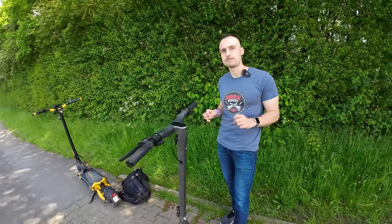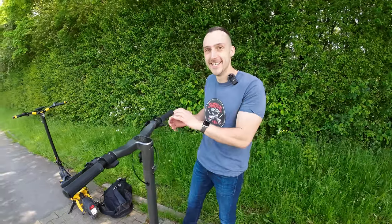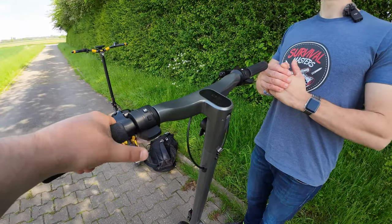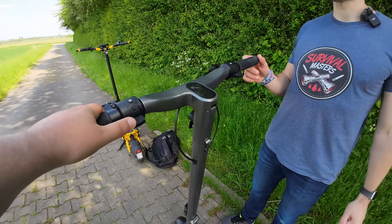Put in the comments below which e-scooter does it too. We tried with a lot of scooters — we have around 30 scooters here — and it works. It's a very small trick but it's very fun, and you'll be a little bit faster than your friends. You just have to do this.